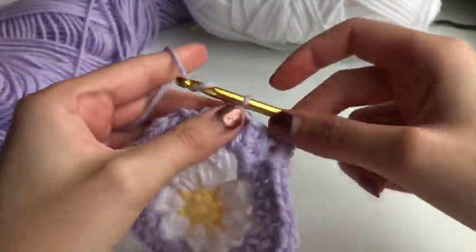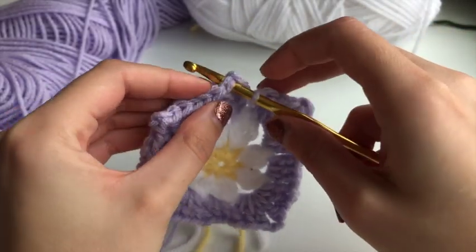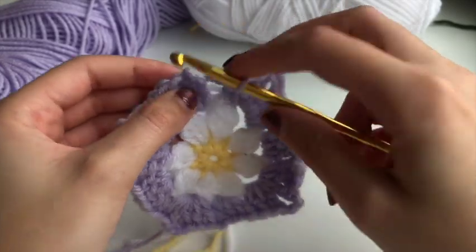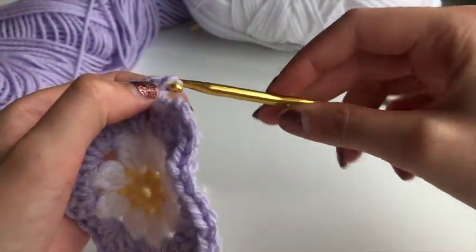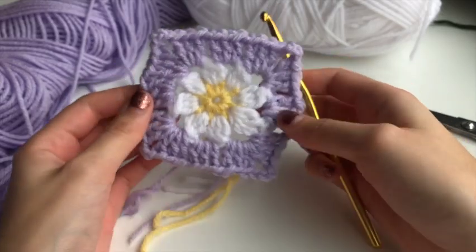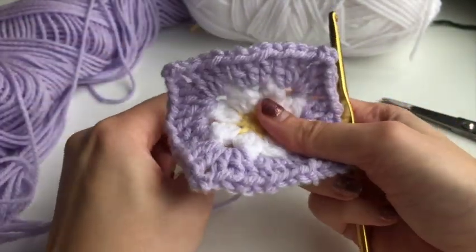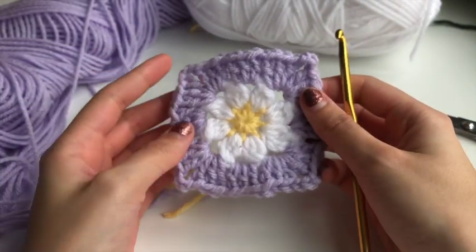We'll end by doing our chain one and then slip stitching into the top stitch, just like we did with the petals. Pull that through and you have your square. You could leave it like that, or do an extra round — you can add as many rounds as you'd like to make it as big as you want.